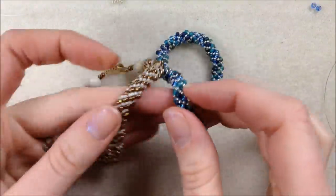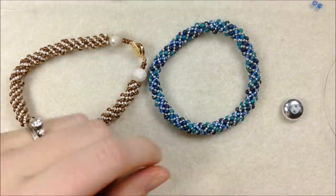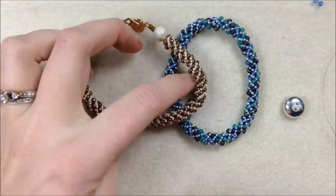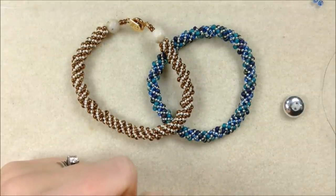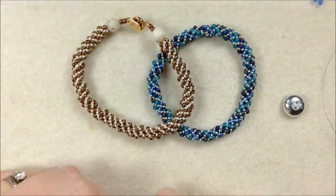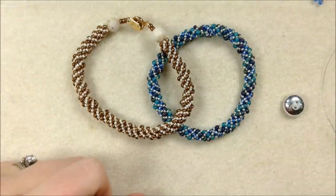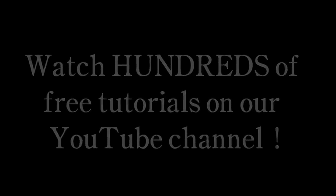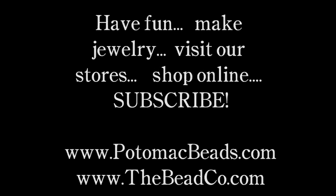Hopefully you've enjoyed this and like the look of it — they look really nice when doubled up on the wrist, so hopefully you make multiples. If you're looking for supplies, visit us online at potomacbeads.com — check out our locations page and our helpful staff would love to help you. If you can't get into one of our stores, check us out at thebeadco.com. Check out our other YouTube videos to see some of the different designs we make. Thanks a lot for watching and have a great rest of your day beading. We'll see you next time.